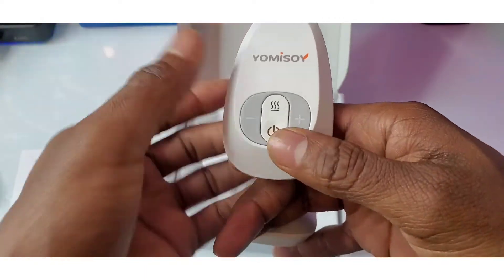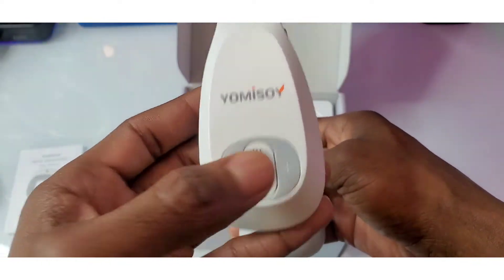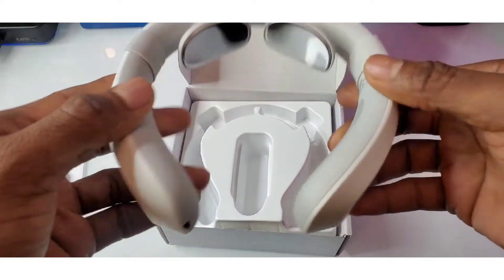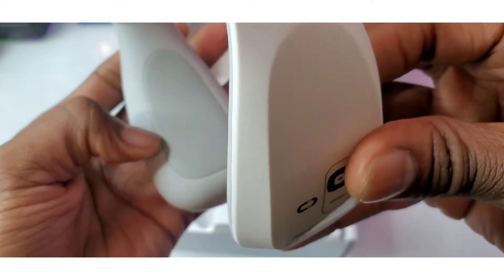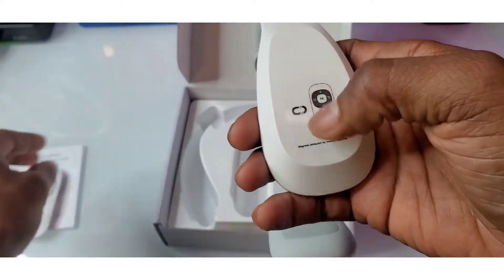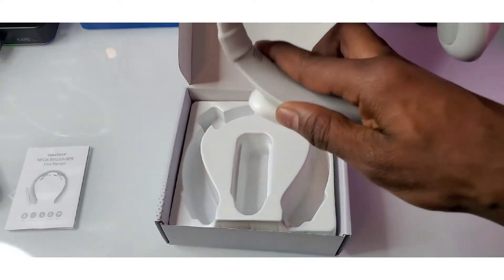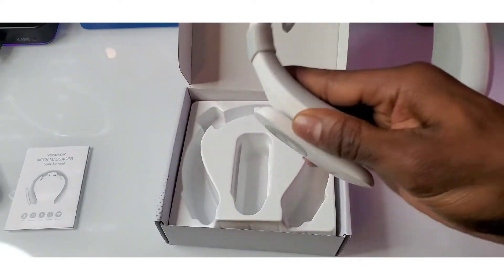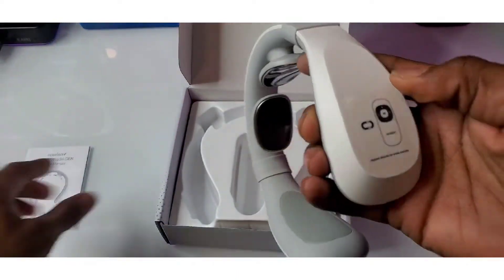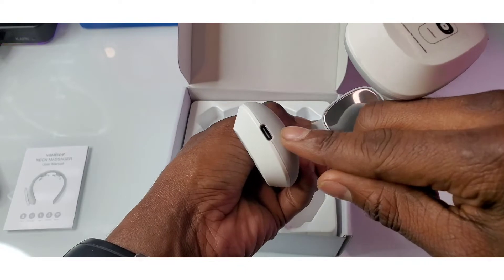On the side you've got your power on button, your heat power button, and up and down controls for the heat and the pulse. You've got your magnets in the back, and cushy rubber that fits around your neck. You put your controller on magnetically — bam — it sticks on pretty good. That is definitely on there nice.